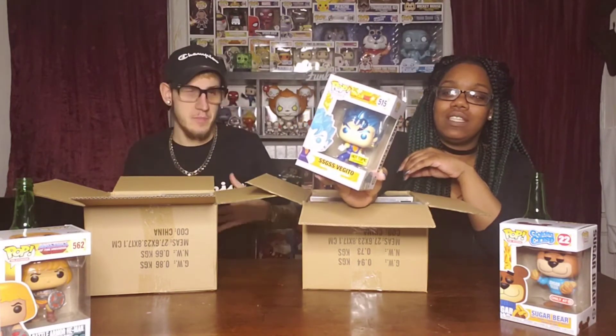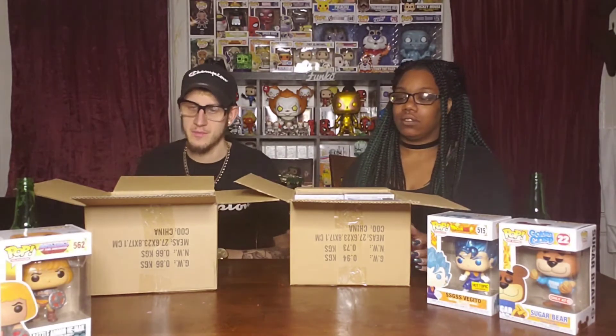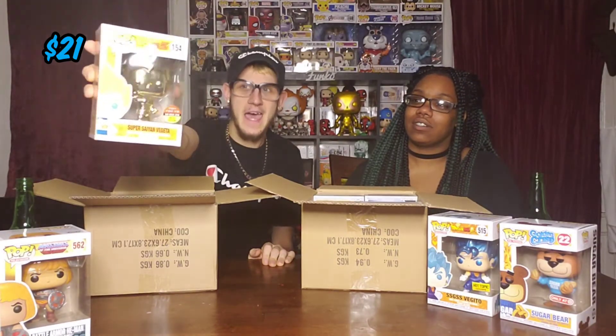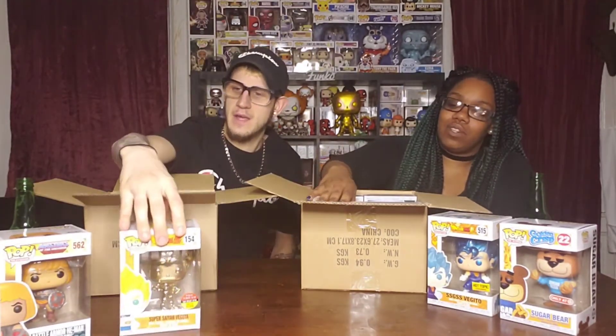Mystery box — what is it? That's SSG Vegito. I actually bought like four of those and I bought one for Berto for his birthday or Christmas. My pull — Super Saiyan Vegeta! I don't have this so that's one for the collection. I have the red one and the gold one, I need the blue one still. This is Tokyo San Diego Comic-Con 2018. They look to be in mint condition so far.